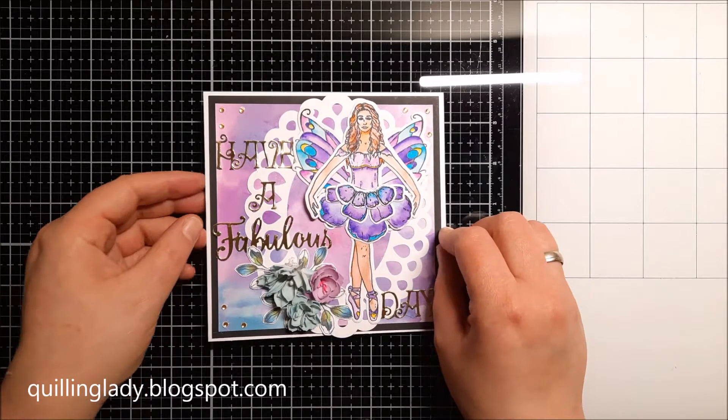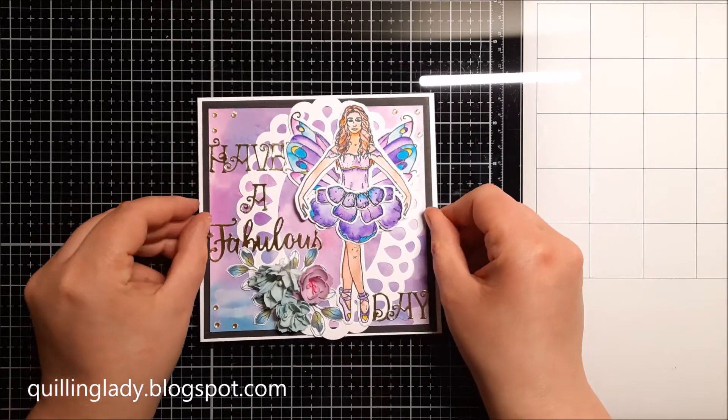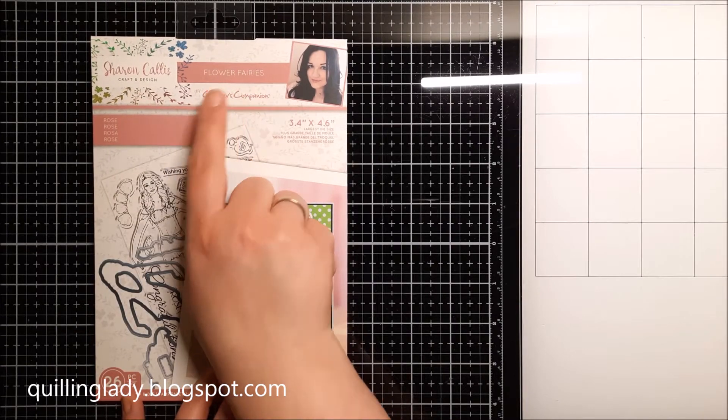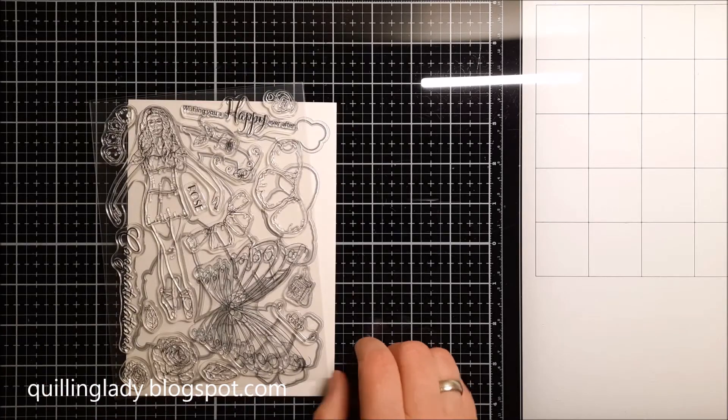For my project today, as you can see, I used a fairy because it does start with the letter F. To create my project I used Sharon Colors Flower Fairies cutting die and stamp set collection.